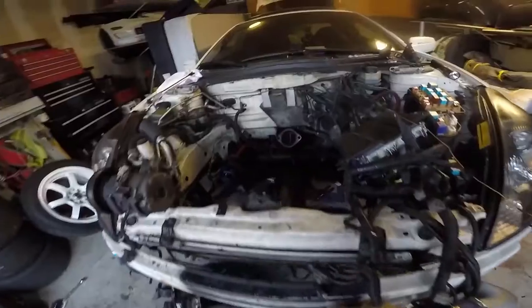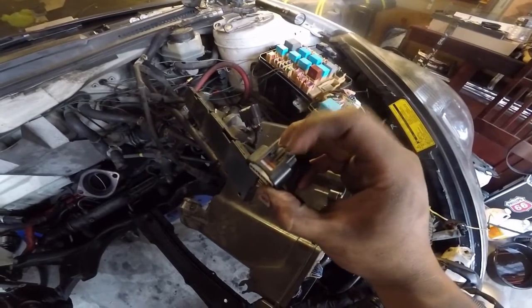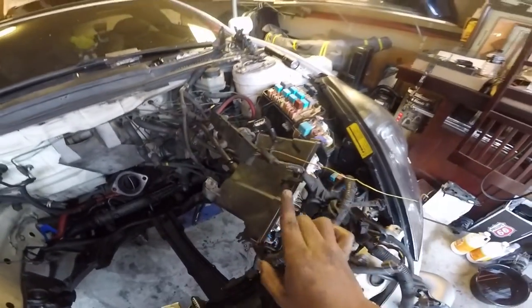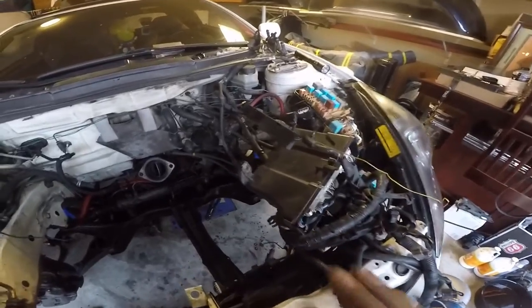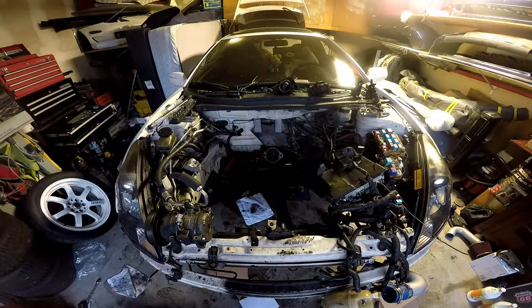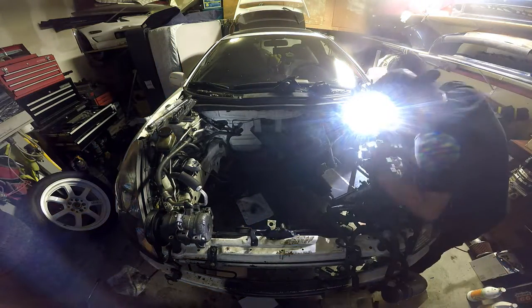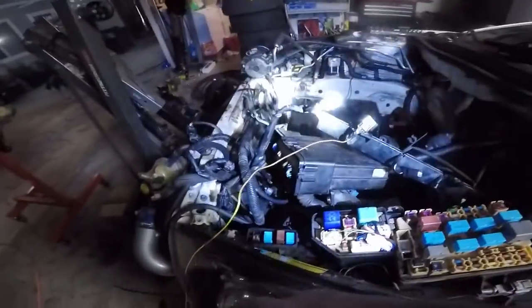I forgot one last thing — I need to swap out these right here because I ended up breaking a little clip, so I got replacement ones from the junkyard. I'm gonna do those two as well, and that's it. I put the new ones on.